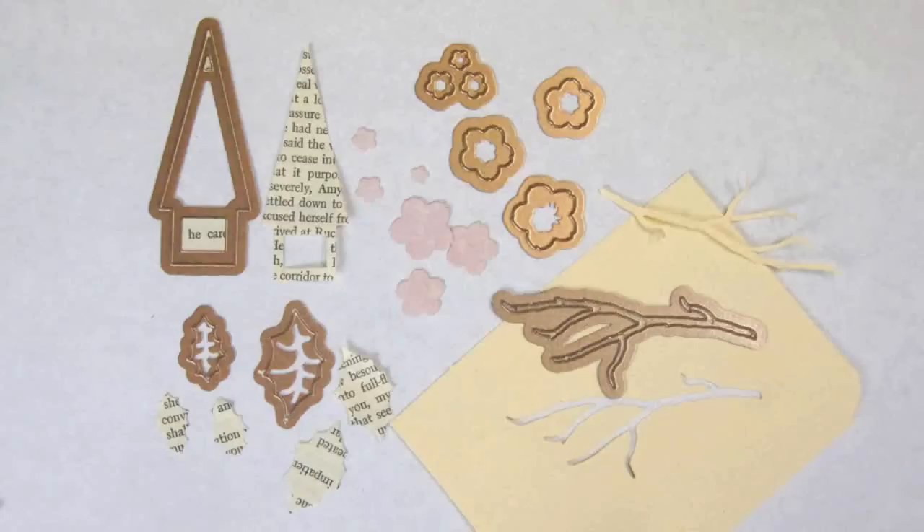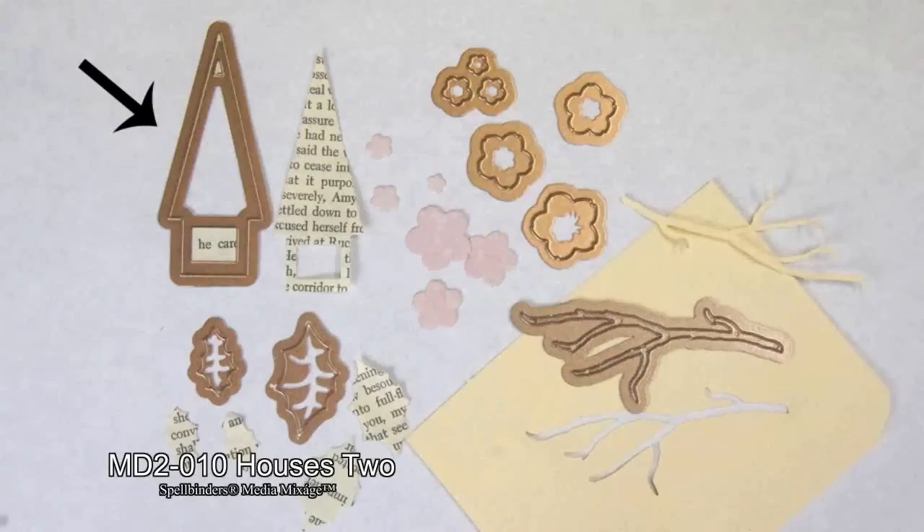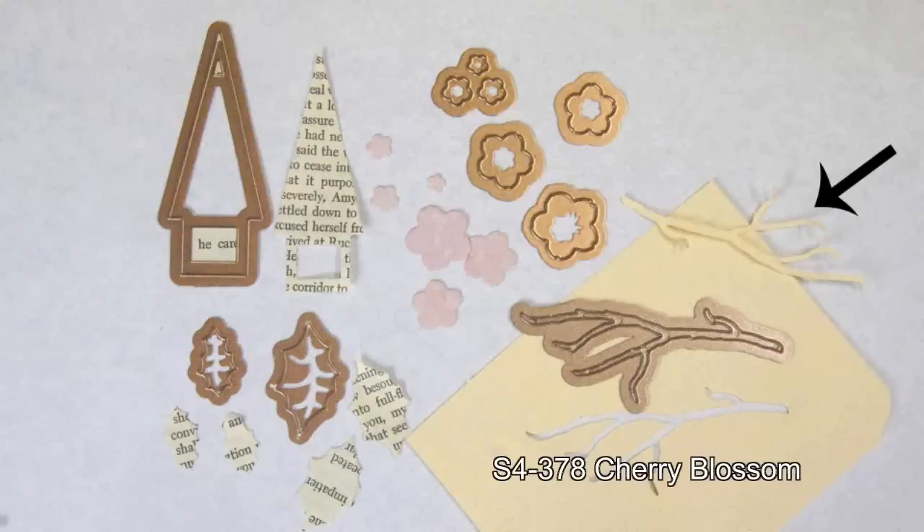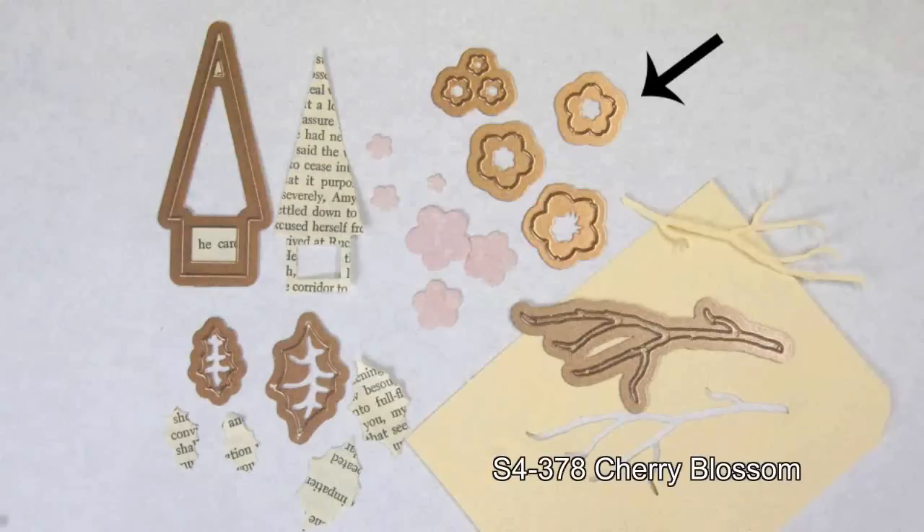These are the pieces you'll need to cut using the Artisan Explorer machine. First, cut one house from the Houses 2 die template set from the Spellbinders Media Mixage line. You'll also need some leaves and branches from the Holly and Twigs die template set — make sure you keep your negative image from the branch. Finally, you'll need some flowers from the Cherry Blossoms die template set.